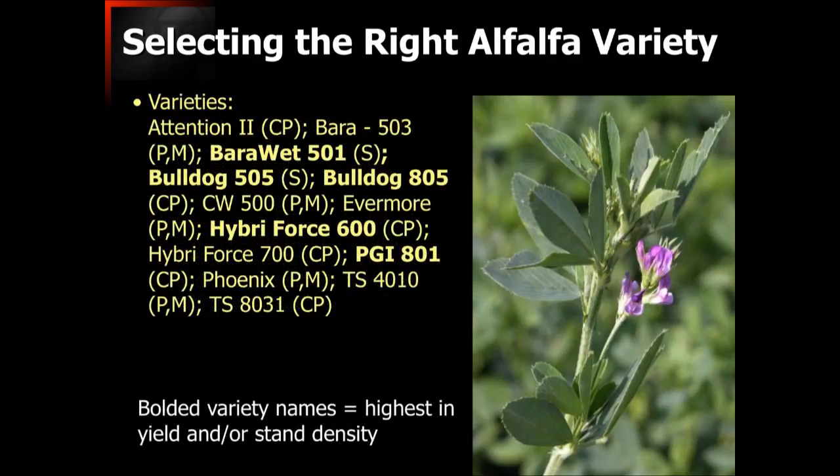Here is a listing of the many varieties we would actually recommend. Those marked CP are for the coastal plain only; P and M are for Piedmont and mountain areas; and S denotes varieties that can be planted throughout the entire state. Those that are bolded indicate varieties that tended to produce not only the highest yield but also the best stand density at the end of the study after three years — we would highly recommend focusing on those as varieties that will be more vigorous and durable in our environment.